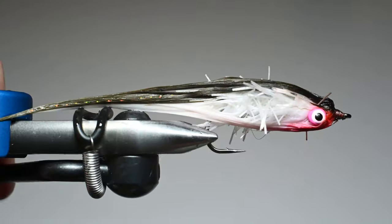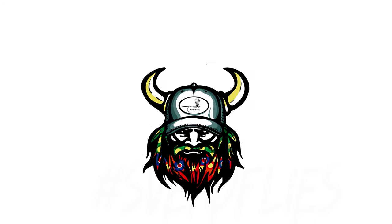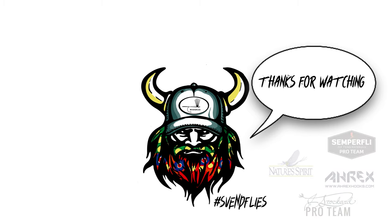Marabou, chenille, thread, lead eyes, and some sharpies. Hopefully you tie some up, have some fun, and catch some fish.